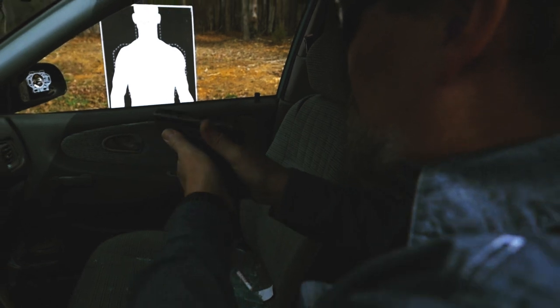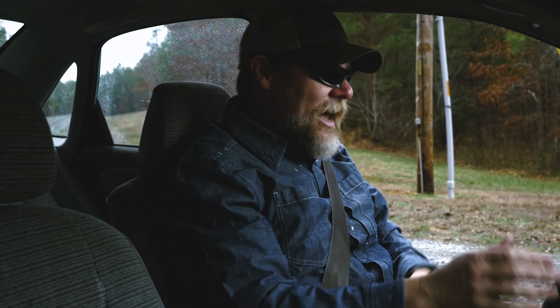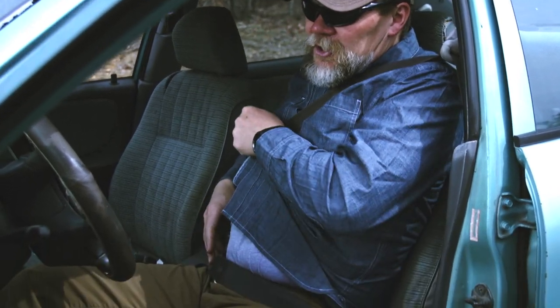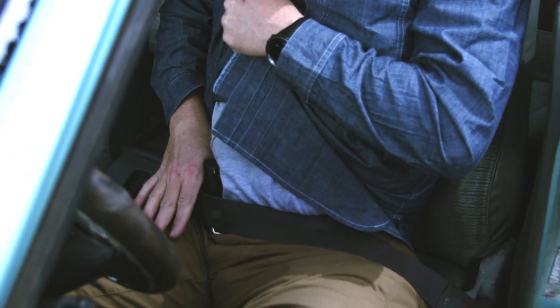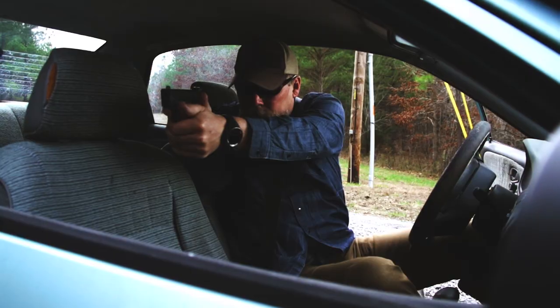So at this point, I'm driving down the road, everything's fine. When it's time for me to engage — if I have to, for example, engage out this window here — I would just reach down, and once I've stopped my vehicle, put it in park or just put on the brake or whatever you're going to do, I get my left hand down there, I pull that shirt up as high as I can get it, I take my right thumb and I drive it down my side until I get behind that weapon. Once I've done that, I simply draw it like I normally would, and I engage.